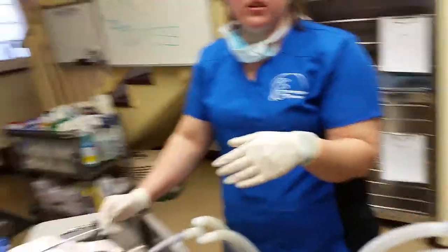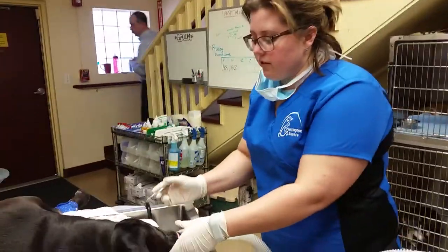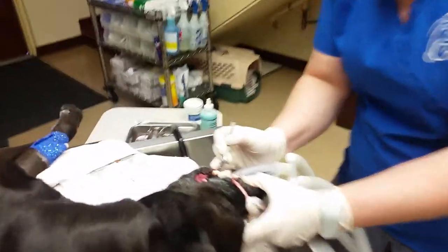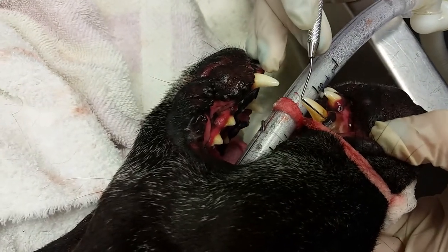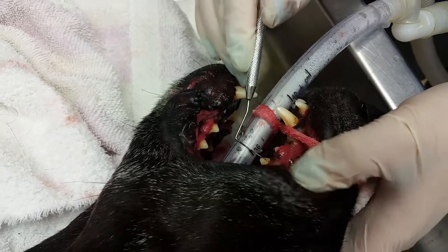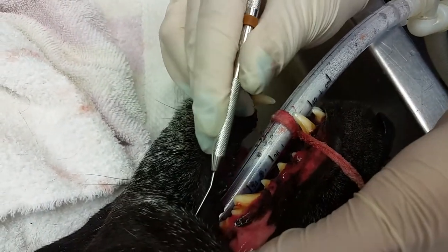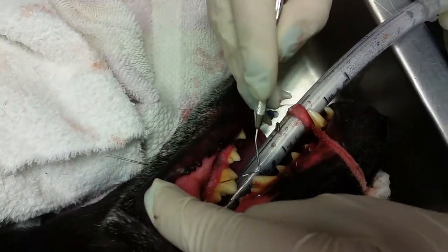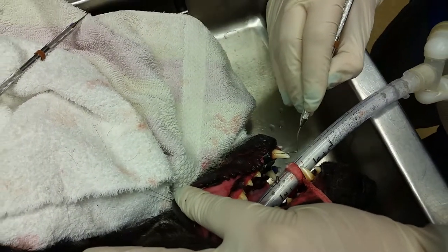We already scaled and polished the one side that we did X-rays on, and now we've flipped it and we're going to do the left side. First thing I always want to do is measure for pockets. He's not too bad over here. We will definitely make the doctor aware of those canines having a small pocket underneath of them, and then I'm going to probe just the outsides real quick and go from there.